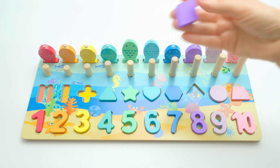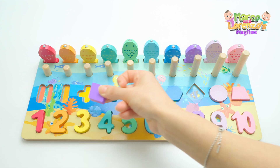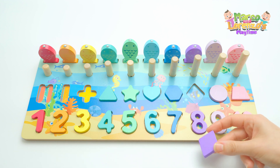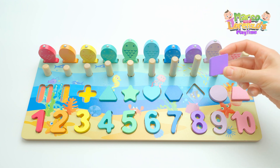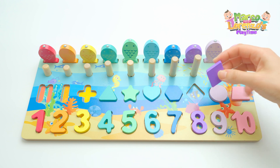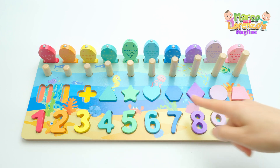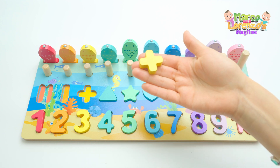Now we have this one and it's purple — it has four sides. Do you think it goes here? No, I don't think so. It's purple like number eight and like the fish. Yes, this shape — which is a diamond — goes here. Diamond shape! Excellent, look what we have done so far!